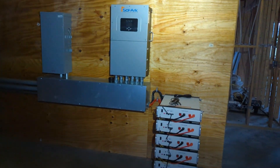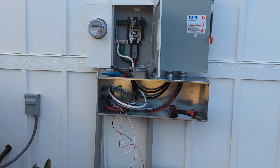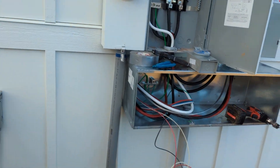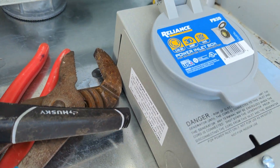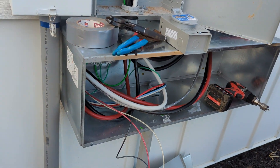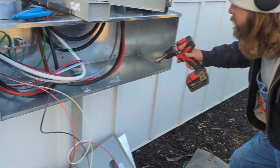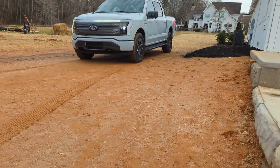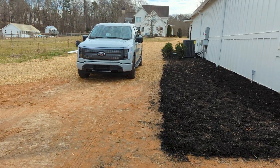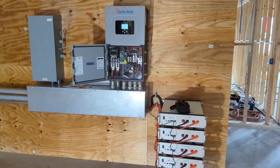We're back — day three, putting the finishing touches on the system 15k. What's going on now is we're adding a Reliance generator inlet, but not for a normal generator. We're going to try to hook up the Ford Lightning that this customer has, using an L1430 cord, and see if we can interface with the solar to charge the Pytes battery off of the 15k. The truck has an L1430 plug, so I said, why don't we try lithium to lithium and see how it performs?